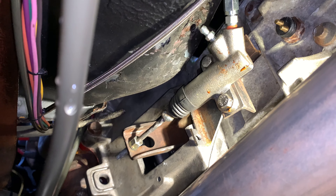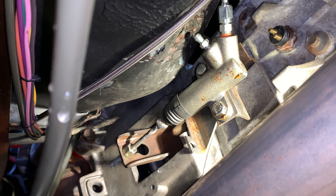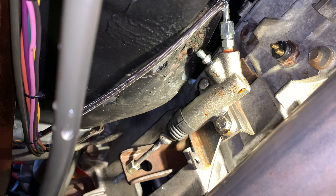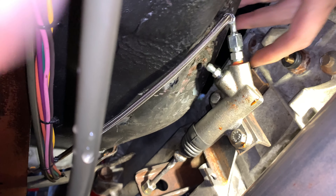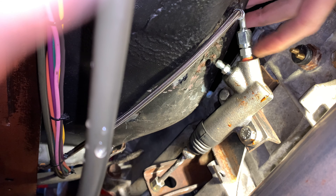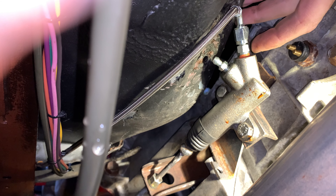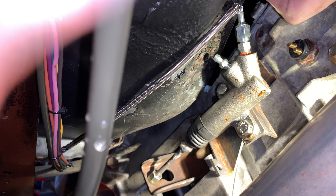You can see that's a 92 B2200 Mazda slave cylinder — factory stock replacement — it's $12.99 at AutoZone. And then I got a dash-3 fitting to 1/8-inch pipe, from Summit — it's actually for nitrous lines — and that was like 16 bucks. Like I said, the line from Amazon was about 25 bucks.